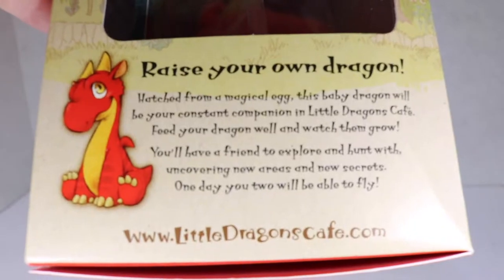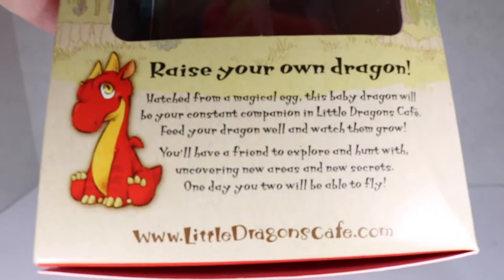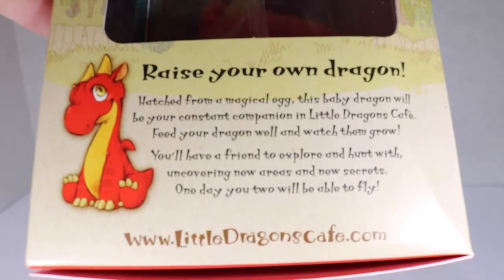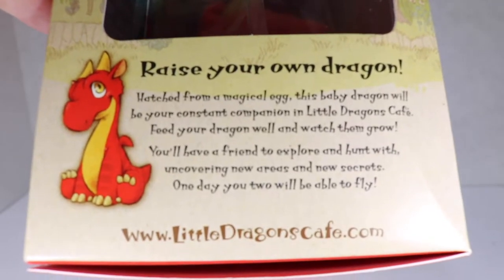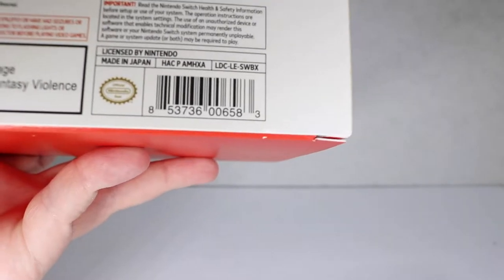And here's a little peekaboo window with the dragon. There's some text down here: 'Hatch from a magical egg, this baby dragon will be your constant companion in Little Dragons Cafe. Feed your dragon well and watch them grow.' Wait, why would it be a them? Is that because they don't want to say it's a he or a she? The UPC code must have been on the back. If you are looking to buy this item, here is the UPC that you can type into Amazon or go into my description, and I guarantee you I will have an affiliate link below.